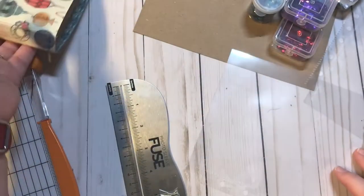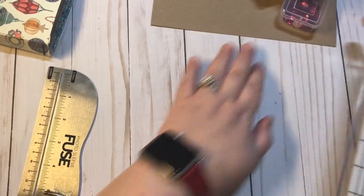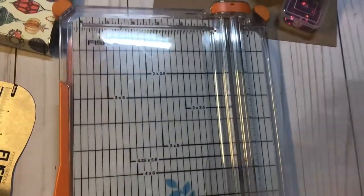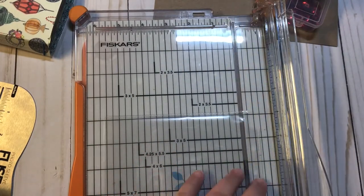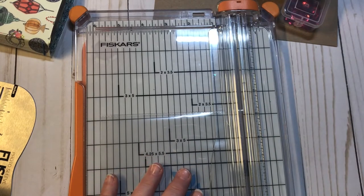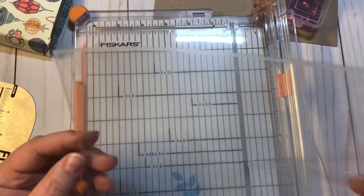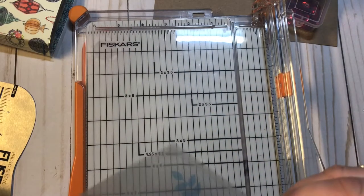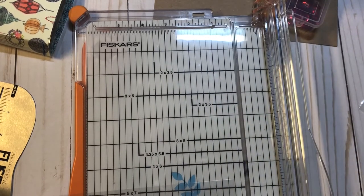I'm gonna make a shaker pocket with another pocket, and then two more large pockets. The first thing I do is get out my paper trimmer, and I'm gonna cut off this side right here — just cut to where it is fused right there. That way this side is already good to go and I don't have to worry about closing it. Now I have an opening right here, and since I'm gonna make this double, I need to open up this side too, cutting right to the fused part.